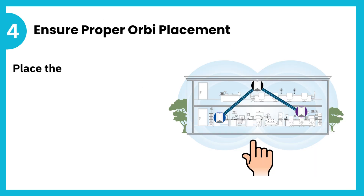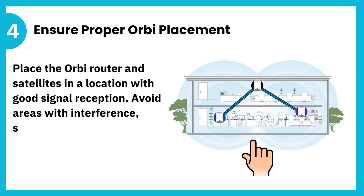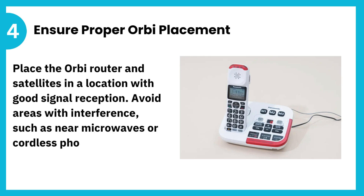4. Ensure proper Orbi placement. Place the Orbi router and satellites in a location with good signal reception. Avoid areas with interference, such as near microwaves or cordless phones.